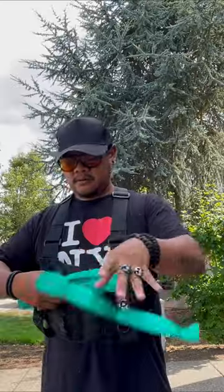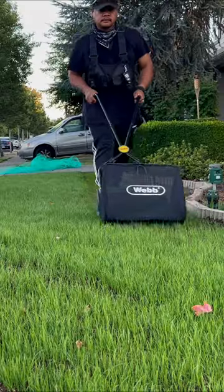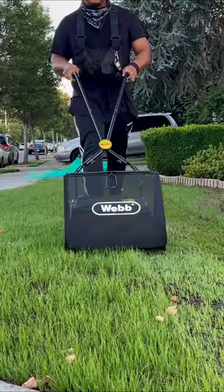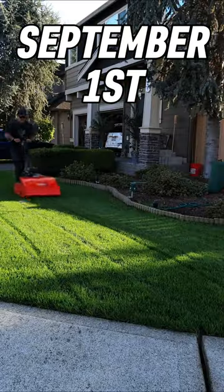I then remove the blanket and replace it with a net to prevent birds from digging up the area. First mow was on day 11. This is how you train the grass to be cut low. I mowed twice a week until the lawn got thicker.